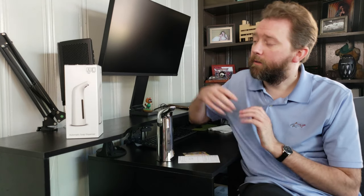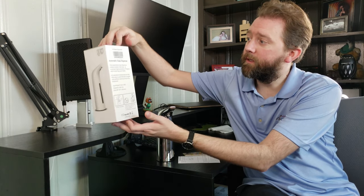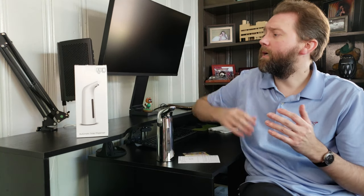And if you find this video useful, be sure to hit that like button and feel free to comment away. Today's product I have here to share with you is an automatic touch-free soap dispenser. It holds 400 milliliters of soap, which is quite a bit. I'll include a link in the description if you want to check it out on Amazon and read some other reviews on there.